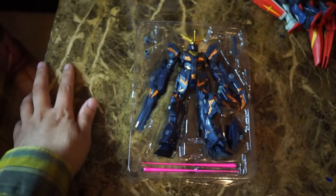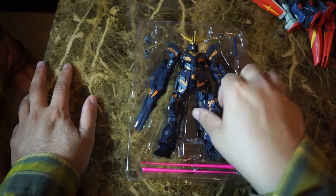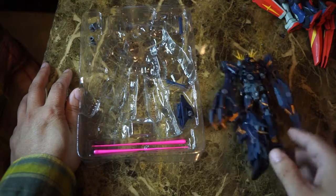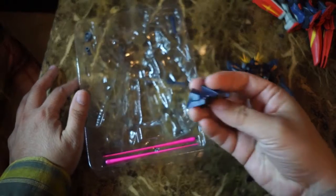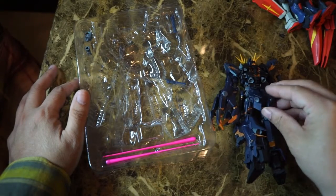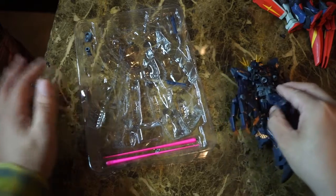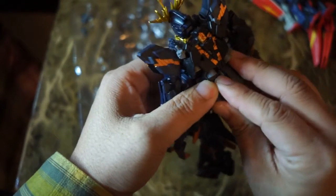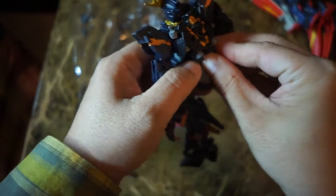We're gonna open it up and take a look at the figure itself. I love the figure, but there are some issues. For example, there's a piece you have to attach — I understand why it's detachable, so the figure fits in the packaging better, but I wish it just came pre-attached, or at least maybe they could make more room in the plastic packaging.